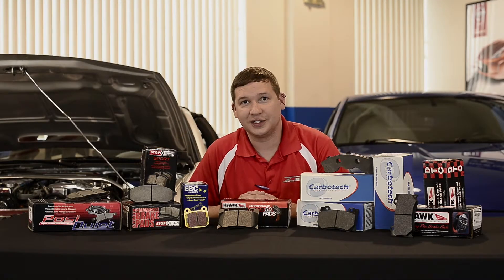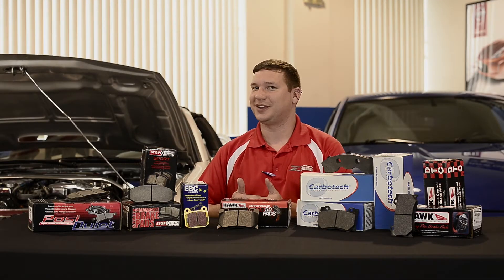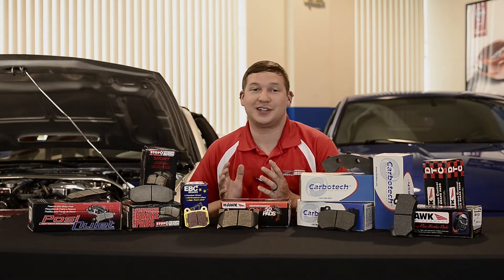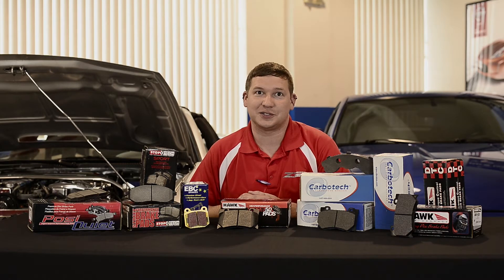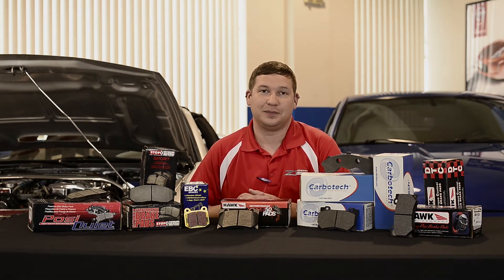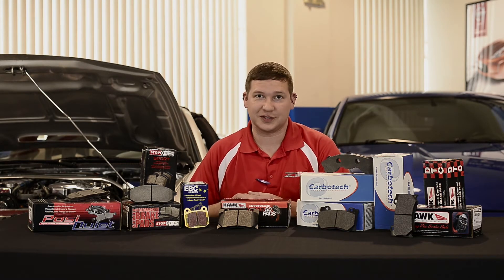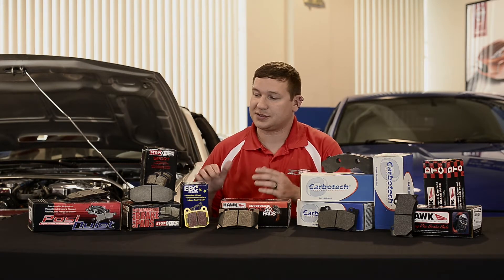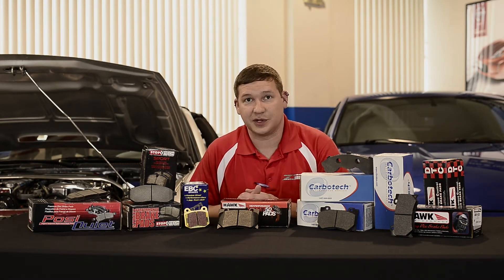Hey guys, thanks for joining us for another Z1 video. This week we want to talk about brake pads. Brake pads are one of the most commonly questioned items that we offer. We get calls weekly, daily — people always want to know what's the best brake pad for me, what to add to the kit we're setting up. So we figured we'd cover some of the details on the different spectrum of pads that we offer.